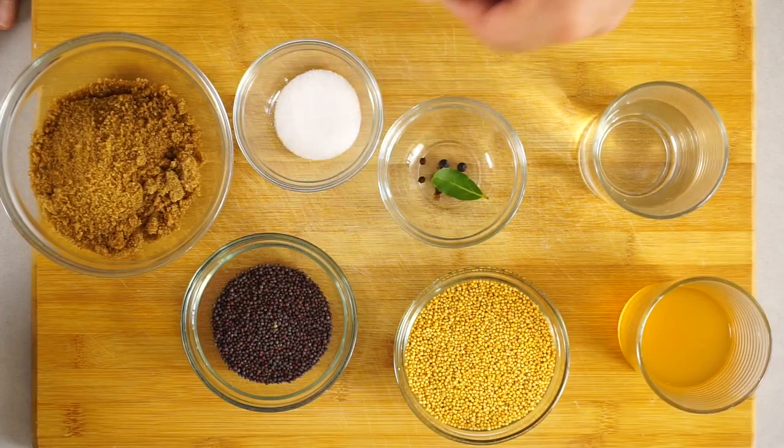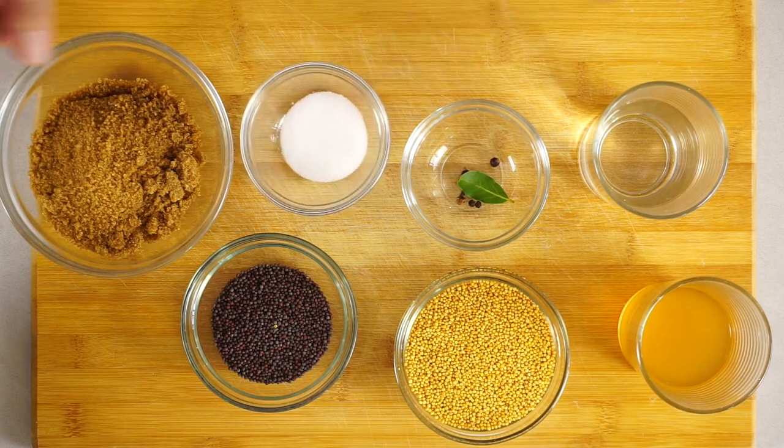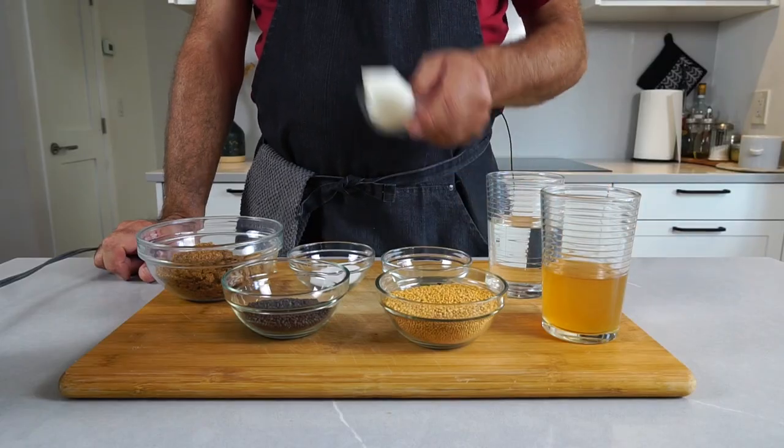You need yellow and brown peppercorns, a few little spices, some salt, some sugar, water and vinegar, and an eighth of an onion.